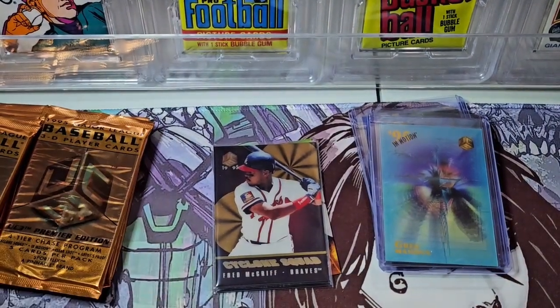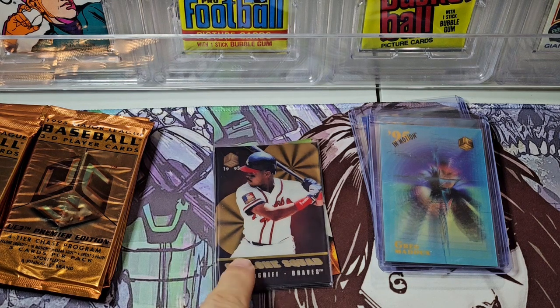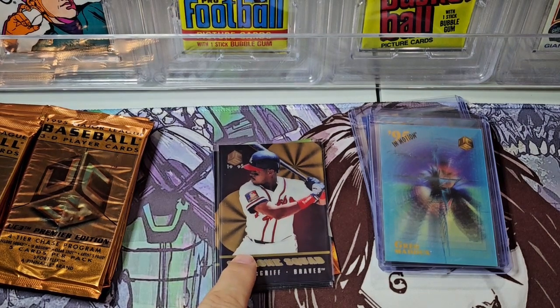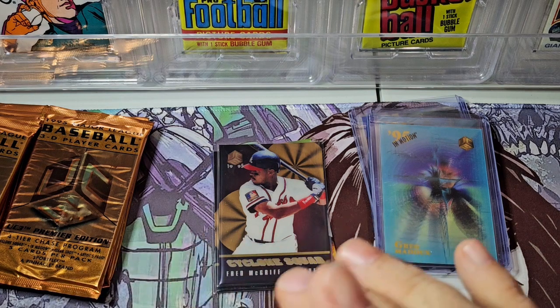It doesn't mean these should have been forgotten — this product has proven to me that as a kid in 1995 I would have been like, this product's cool. I would have enjoyed this quite a bit in 1995. Ben McDonald, Tony Gwynn, Paul O'Neill, Larry Walker. We haven't hit the clear shot yet. We've hit our two in motions and cyclone squads. We should get like six of those with 36 packs — we should hit more pretty soon.